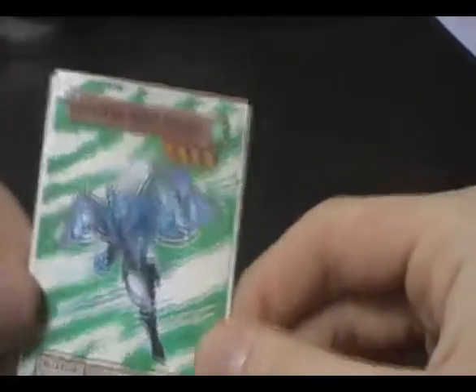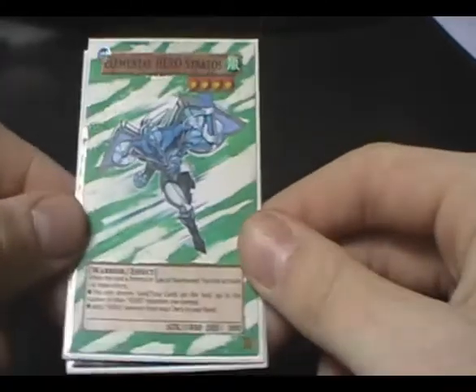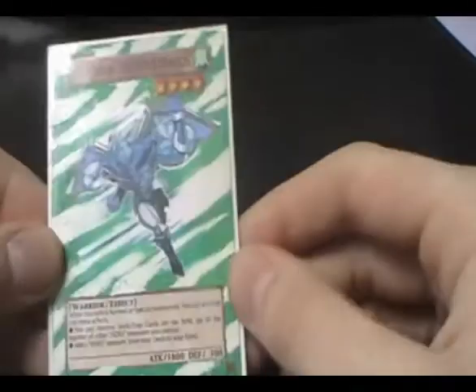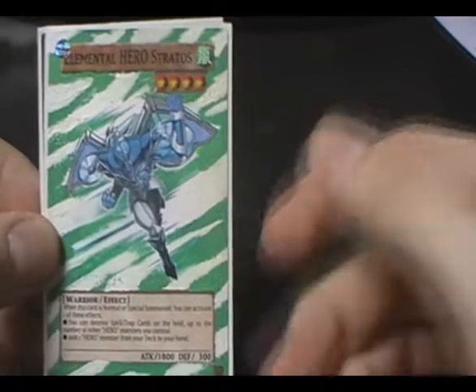That's why this card is limited to one, but he's still an awesome card. It's a pretty cool full art I've done here. Still tournament legal, so he's pretty cool. This one's for trade or sale.